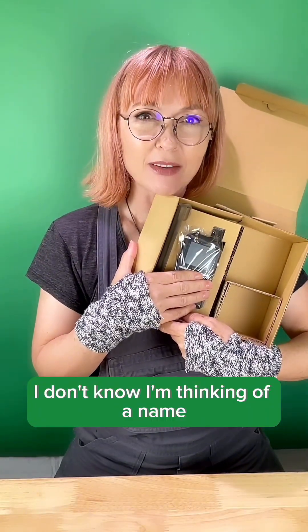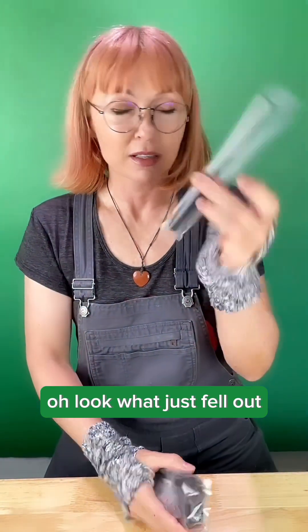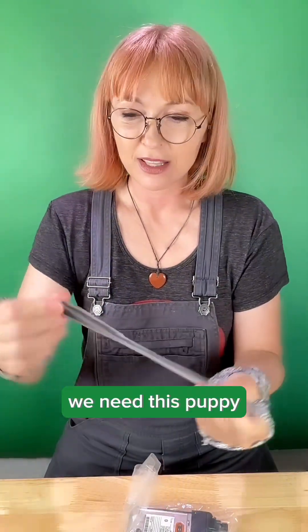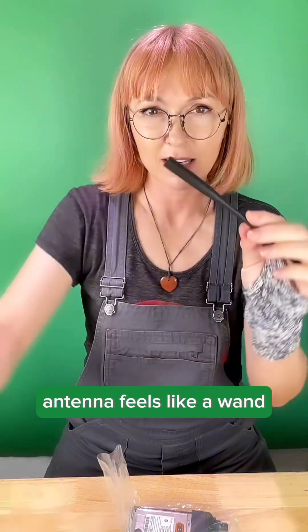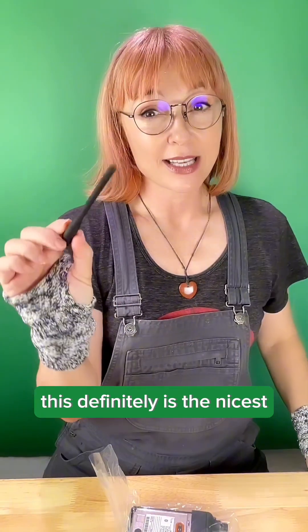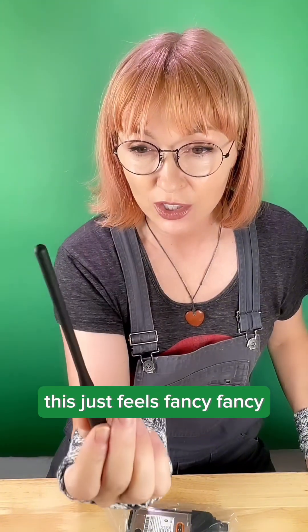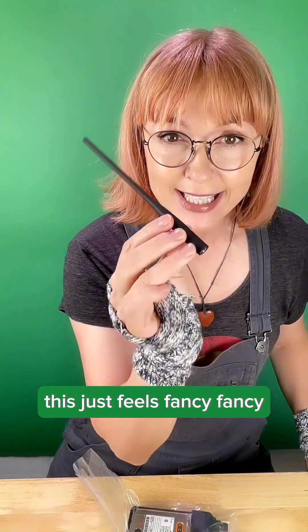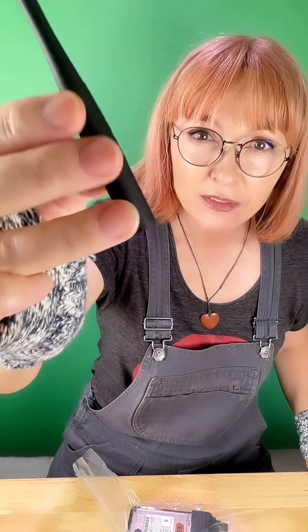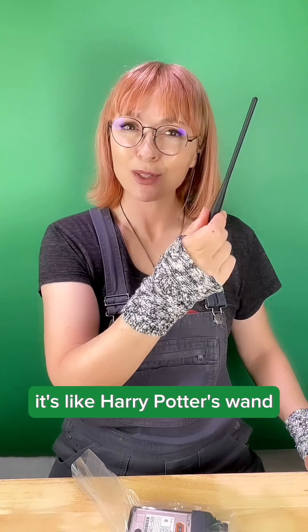I'm thinking of a name — name suggestions in the comments. Look what just fell out. I need this. Antenna. It feels like a wand. This is definitely the nicest antenna I have opened yet for a handheld. This just feels fancy — like Harry Potter's wand.